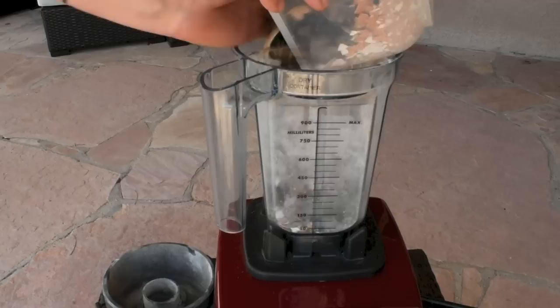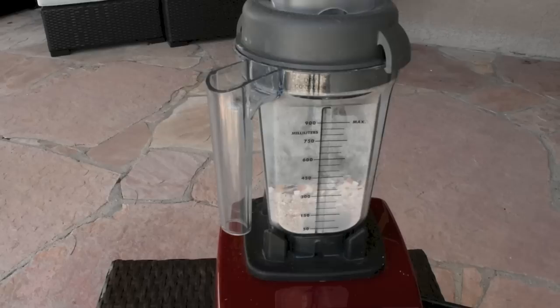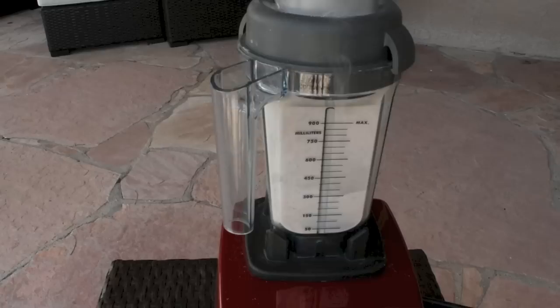While everything is blending in my Vitamix, I'll say a few words about why potassium and calcium are important for your tomato and pepper plants. The three major reasons you should make sure your plants are not potassium deficient: potassium increases your plant's ability to resist pests, it helps them grow a healthier root system, and it prevents the uneven ripening of the fruit.